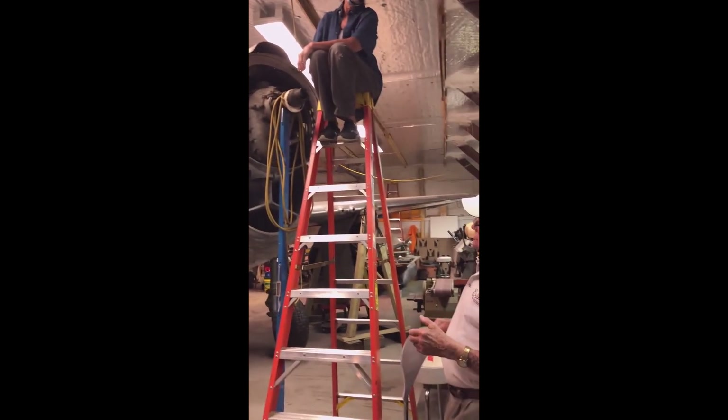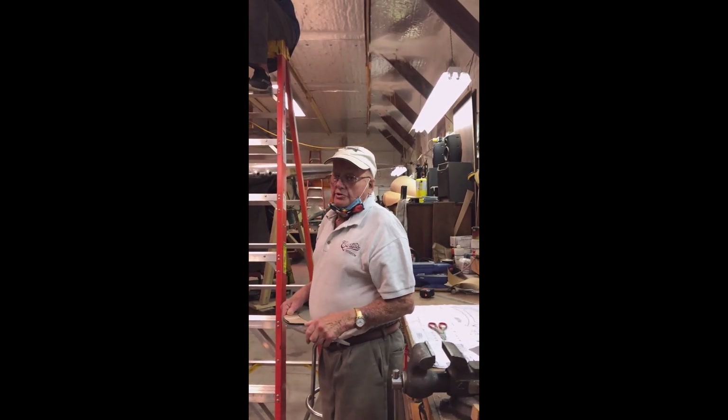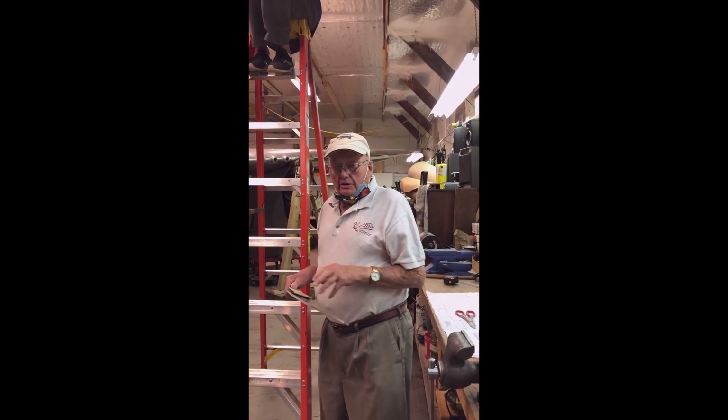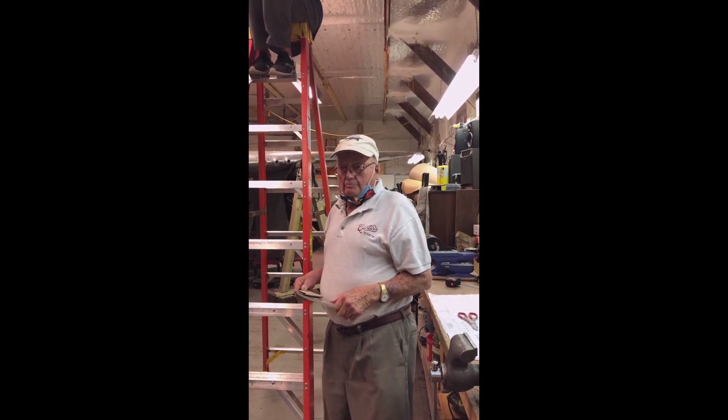We've done this in several places on the airplane where the original parts were either forged aluminum or cast aluminum, and we've fabricated them out of sheet stock or plate stock.